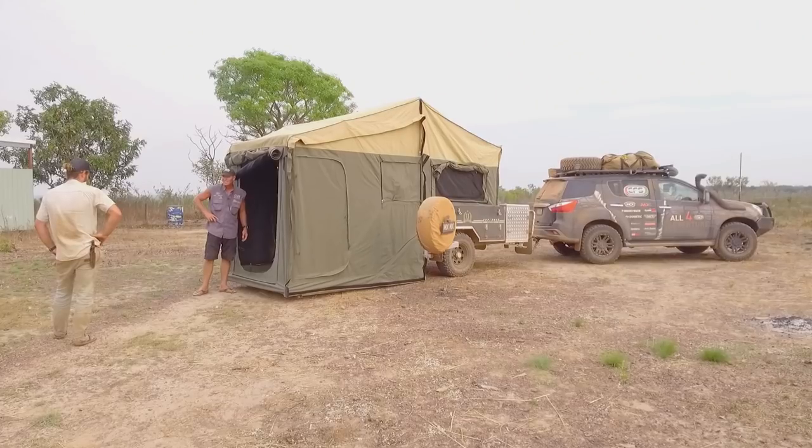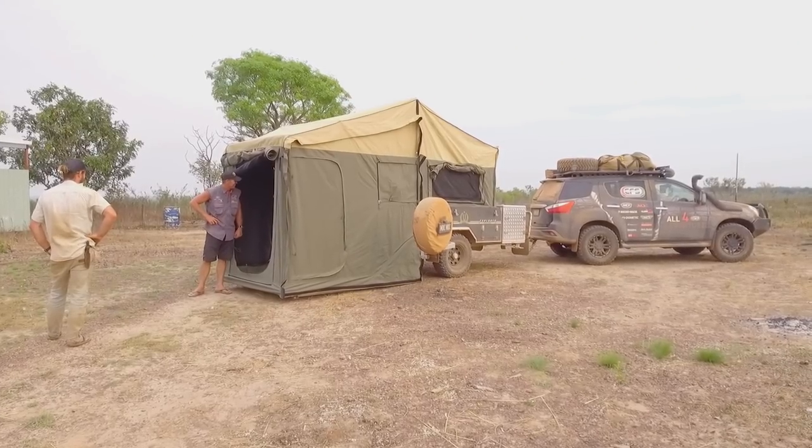You can sleep in here if you want — you can roll your swag out in there, there's that much room. Sorry mate, you snore too loudly for me to sleep there.